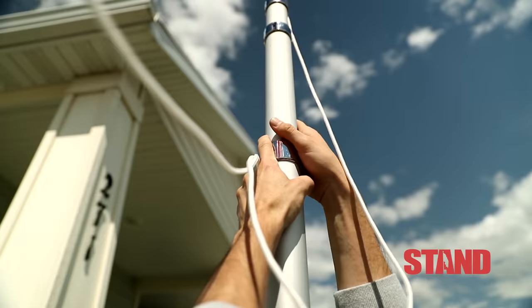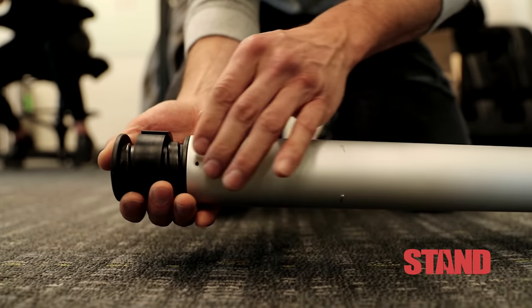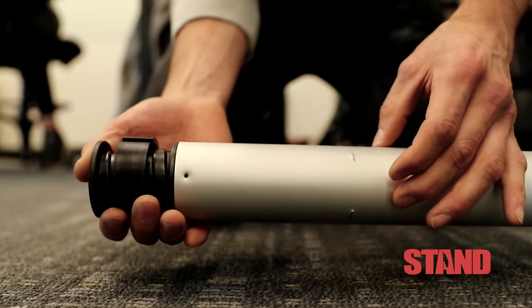To increase wind resistance, we installed a sturdy expandable overlap that is twice as long as our original design, dramatically improving the stability of the pole.